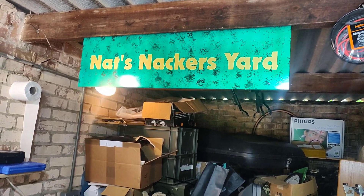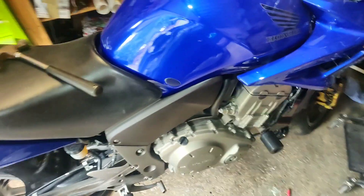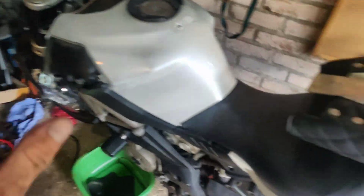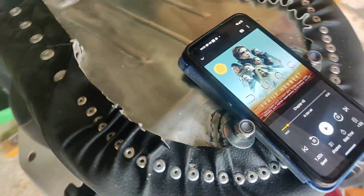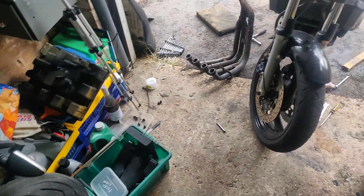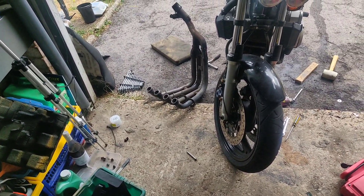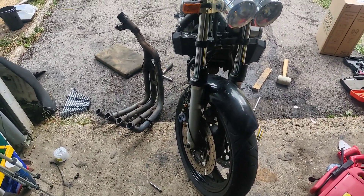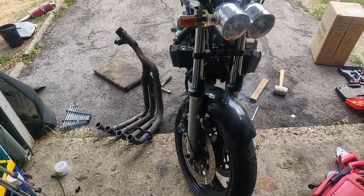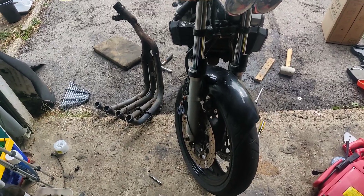G'day, welcome back to Nat's Knackers Yard. I'll be Nat, this will be my Knackers Yard. That'll be Blue who's awesome, that'll be Shiver who's not — who's frankly in the way — and that'll be June, which I'm loving at the moment. I tend to listen to audiobooks while I'm tinkering with a bike, obviously not when I'm filming. Let's start getting this big bastard apart then, shall we.